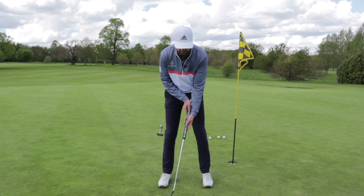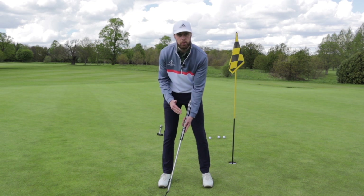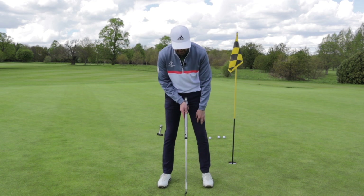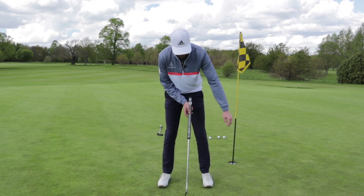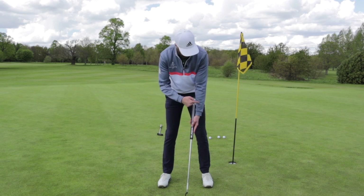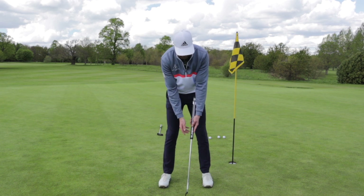If you were to put the ball more towards your back foot, you're very likely going to hit down on the ball and it's going to jump and bobble. So the best ball position for this putter is towards the centre, leaning it against the left arm so that from the shoulder, the arm and the putter make a straight line all the way down to the head.